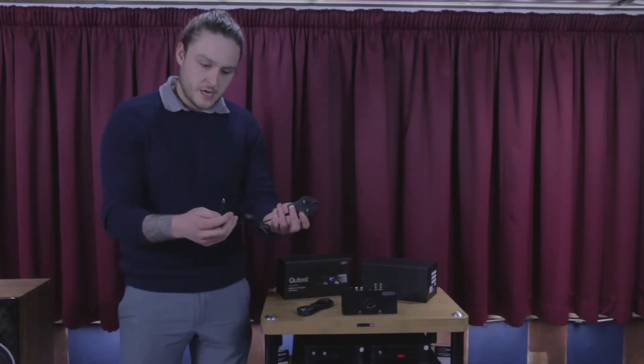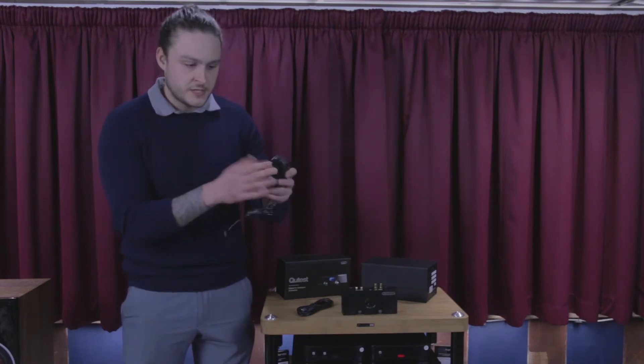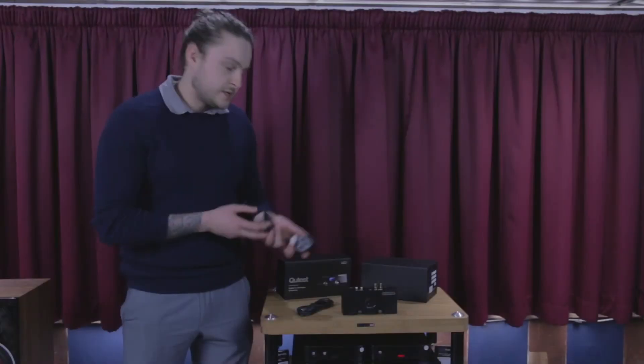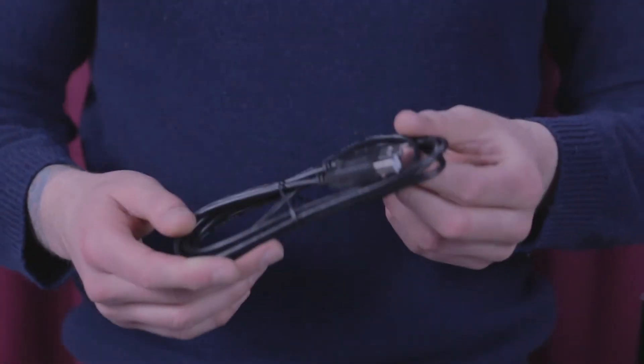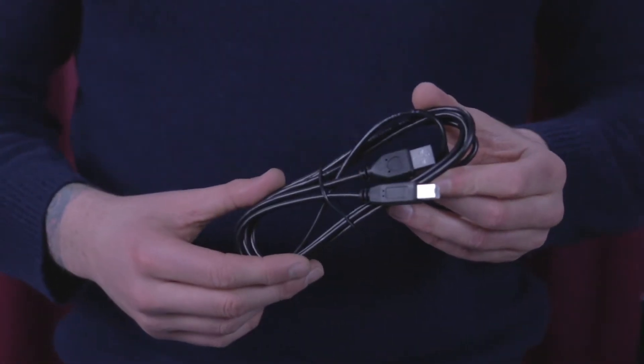The charging cable and power is via USB-B, and that comes with interchangeable connections on the end, so if you're using two-pin sockets in Europe, this product is going to be fine for that use. The main connection is USB, and that cable is provided by Chord.